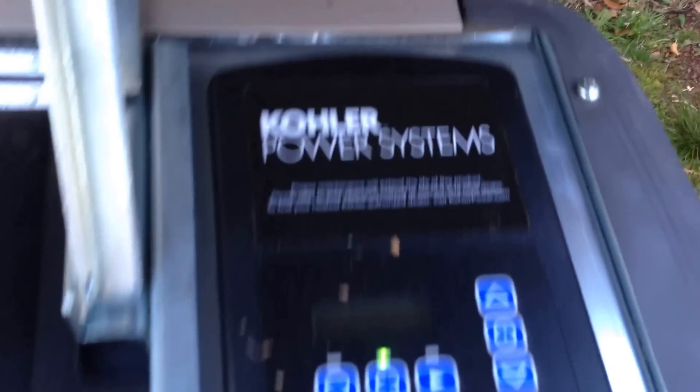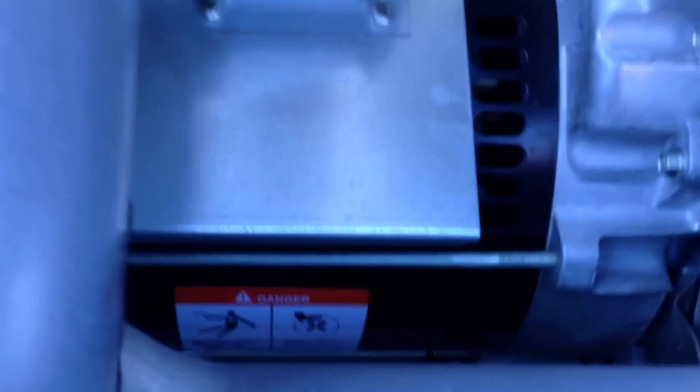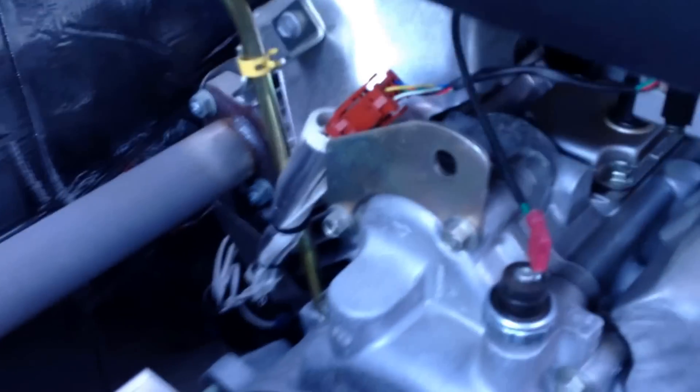These are friends of mine, so they let me look at their generator. I found the key, so we'll take a look around. It's a Kohler engine — I'm not an expert on Kohlers. It looks a lot like my Briggs and Stratton. Here's the exhaust — exhausts out the side. Here's the alternator. A generator is basically just an alternator and an engine, so they have the alternator hooked up to the engine.